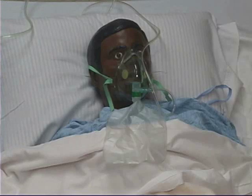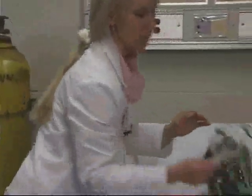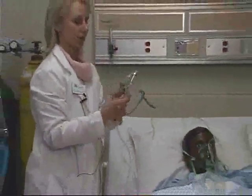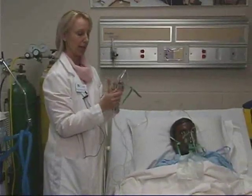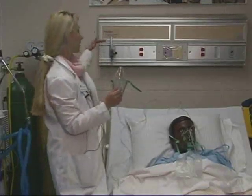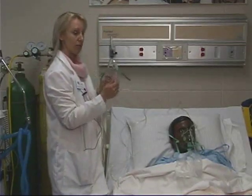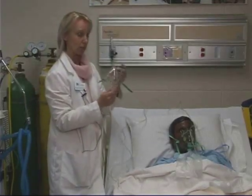With this partial rebreathing mask, you're going to want to make sure that the flow meter is set somewhere between 6 and 10 liters per minute. Similar to the simple face mask, respiratory therapy will measure how much oxygen is actually being delivered, and the respiratory therapist may then change the liter flow to ensure that the proper amount of oxygen that is ordered is actually being delivered.